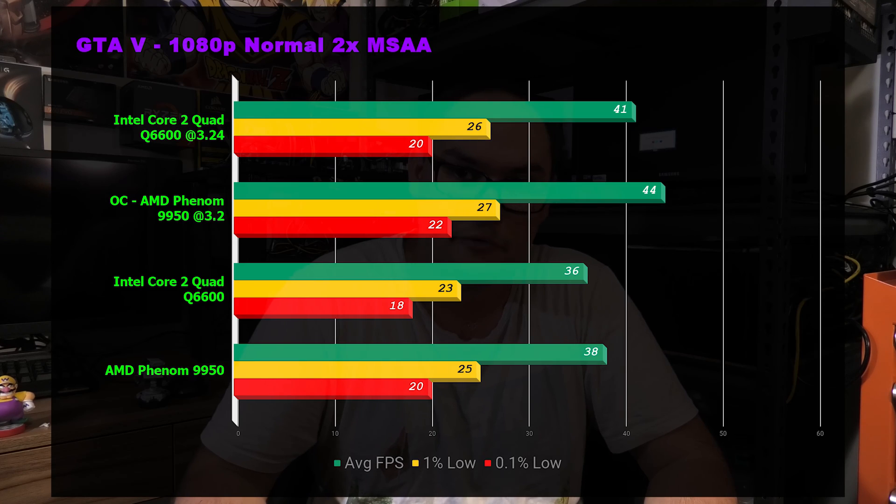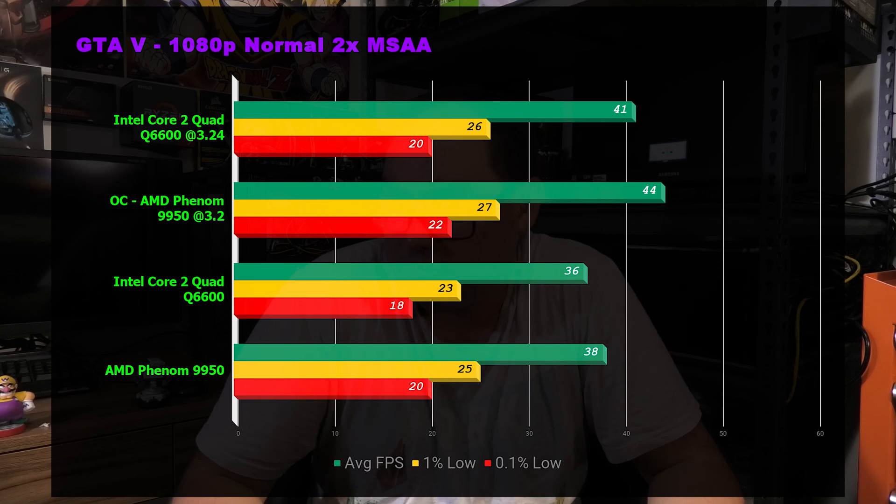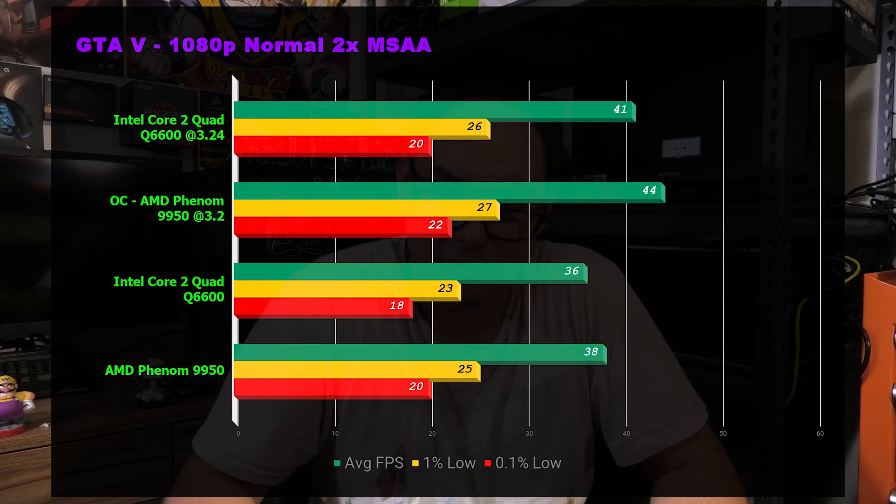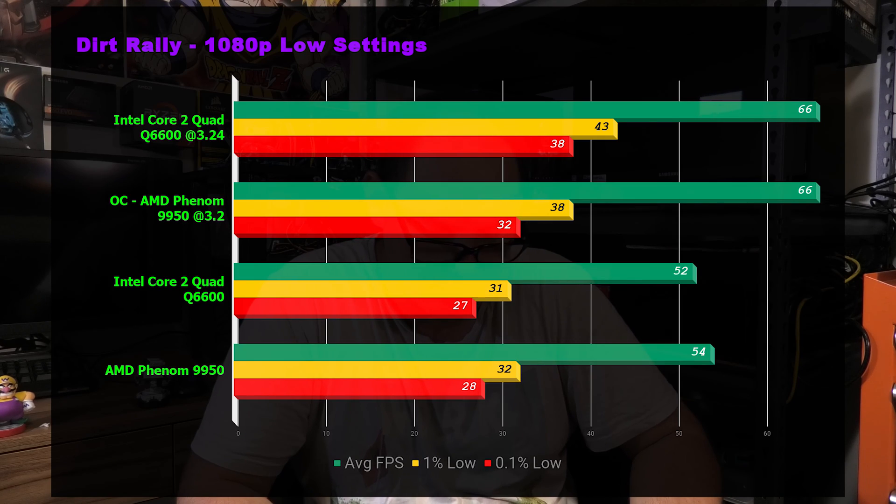Next was GTA 5. It's getting old now but still relevant and widely played. We again saw the Phenom's multi-core advantage — it beat the Core 2 Quad 44 versus 41 at overclocked settings. At stock, it was 36 versus 38, so slightly ahead but within error margins. Realistically you're not going to notice that difference, so practically the same.